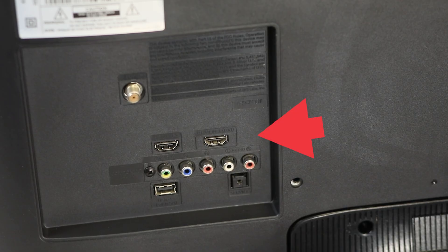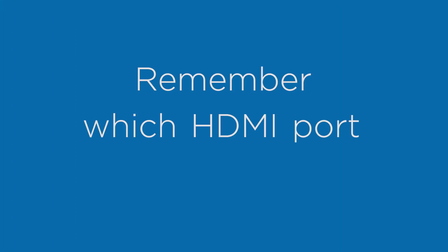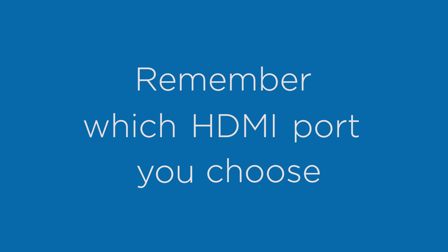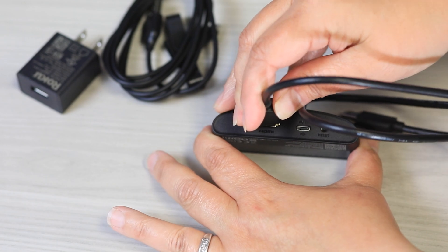Find an available HDMI input on your TV. For 4K, choose an HDMI 2.2 port. Remember which HDMI port you choose so you can also turn your TV to the same source. Then, you can connect your streaming device.